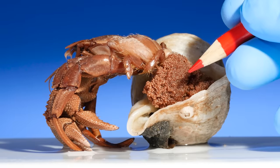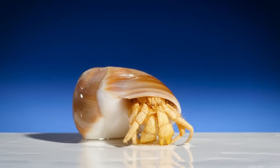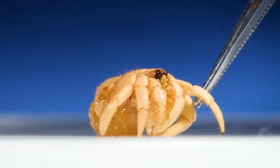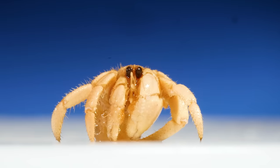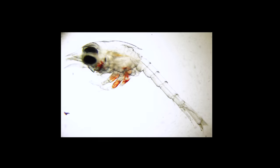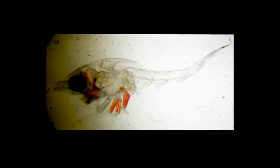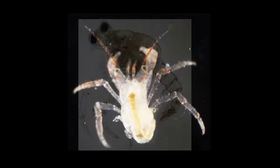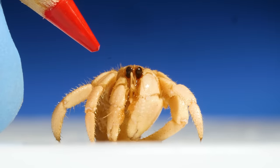When these eggs hatch, will those hermit crabs already have shells? I thought they did, but I was wrong. Because when hermit crabs hatch, they don't look like crabs at all — they look like little crab larvae. These larvae float around the ocean like plankton. They go through a period of metamorphosis, molting their exoskeleton and slowly turning into juvenile crabs.